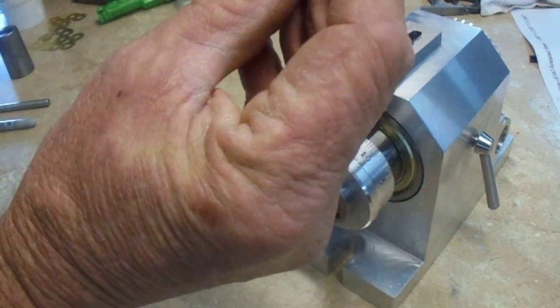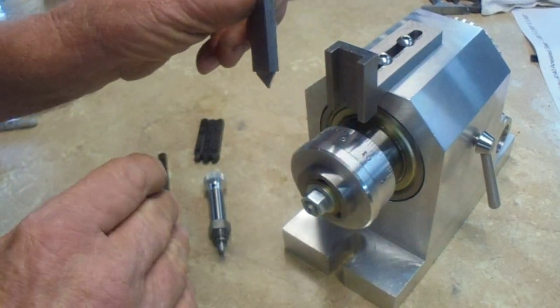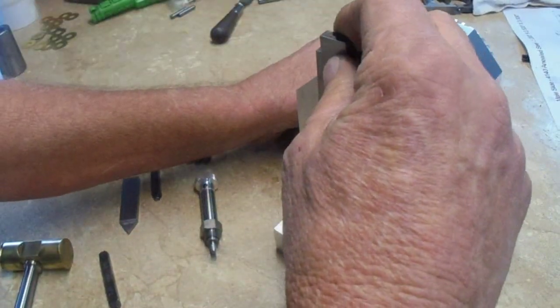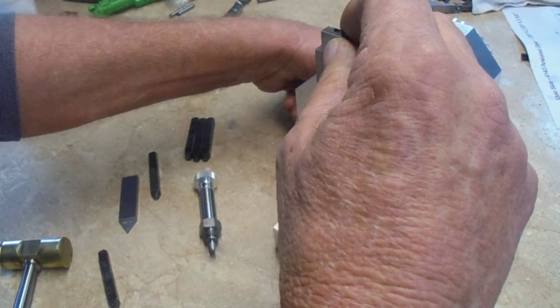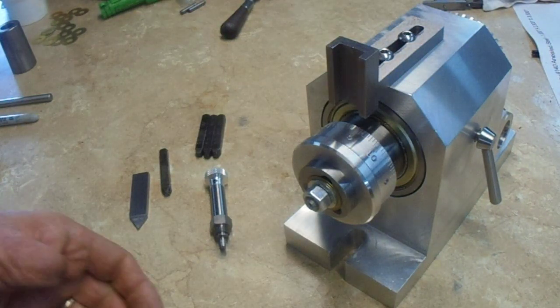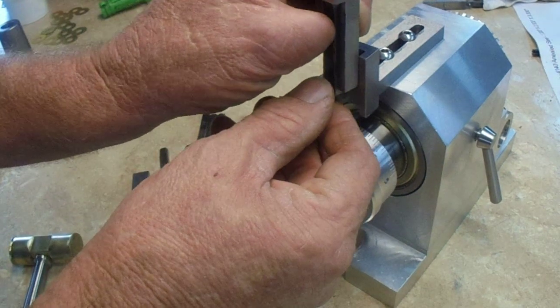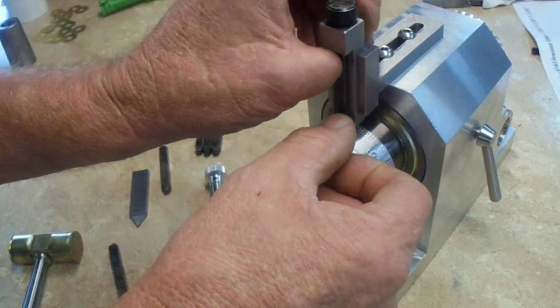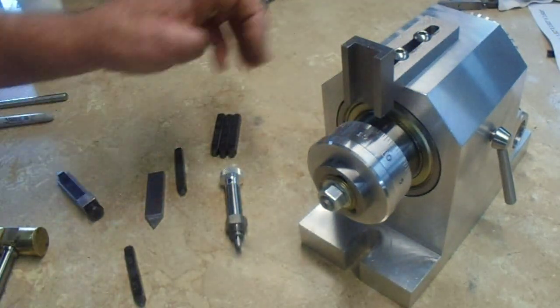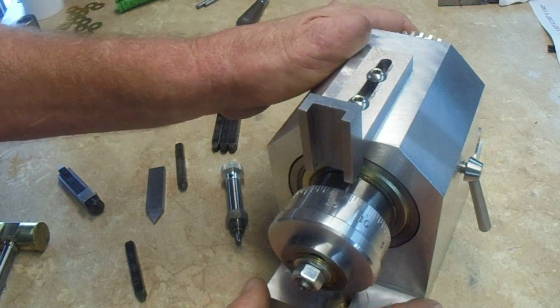Now we take the five out, put a one in, and take this same alignment tool and flip it over, which throws the graduation over to the right. I felt it click into place. Now we put the one in, make sure everything is good and tight, snug, and stamp it again. And there's the one — so now we have done 15.